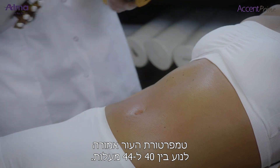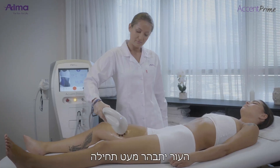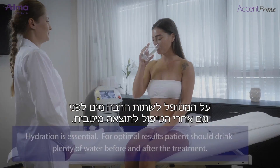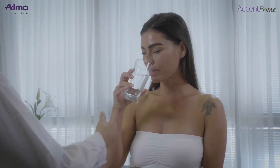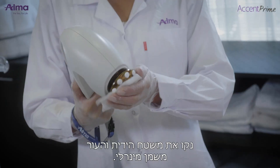Temperature of 40 to 44 degrees Celsius is measured on the skin. Skin initially blanches slightly, then appears more erythematous. Treatment can be performed in all body areas. Hydration is essential for optimal results — the patient should drink plenty of water before and after the treatment. Post-treatment, wipe the mineral oil from the skin and the applicator.